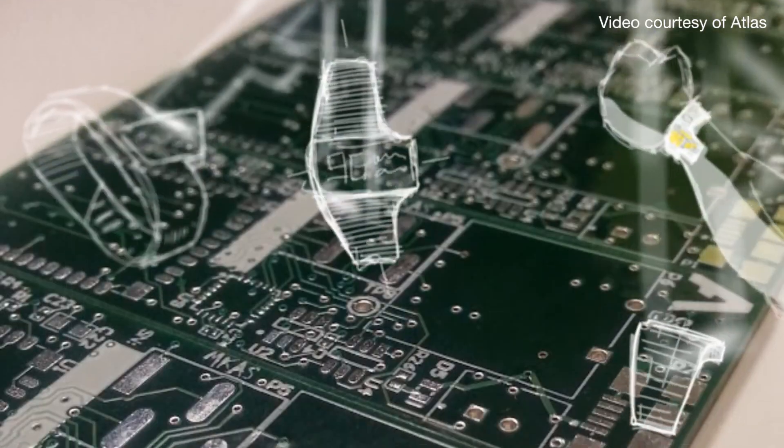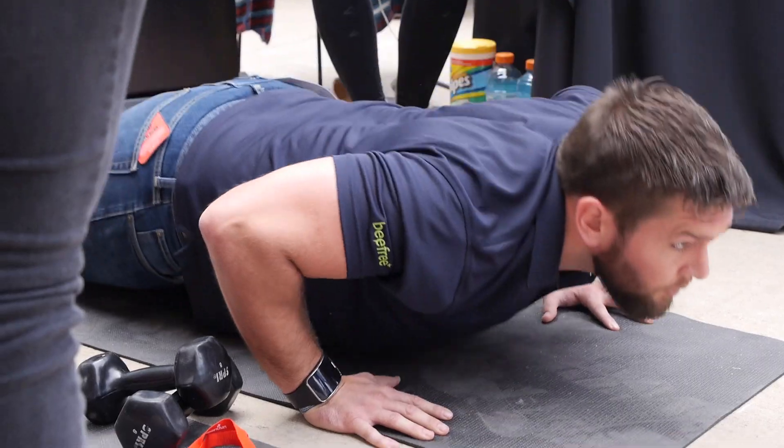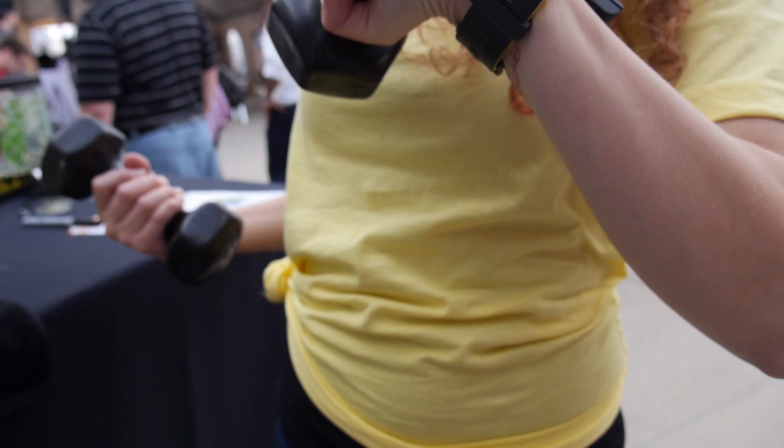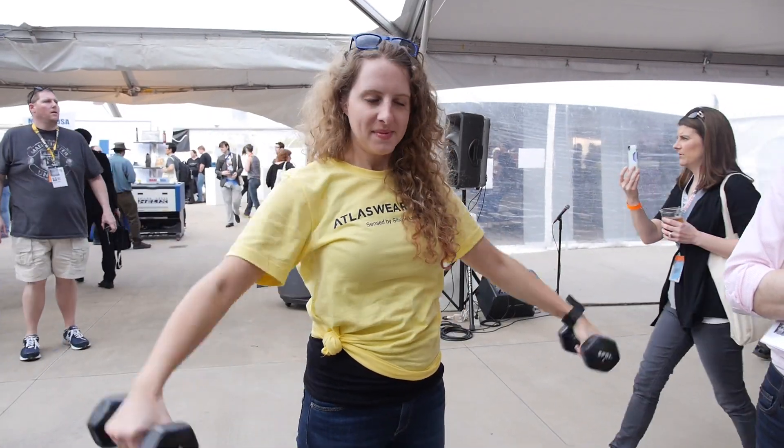There's a suite of sensors inside the watch, and a good way to think of it is that every exercise you do creates a fingerprint — a motion fingerprint in space. For our sensors, a push-up looks different from a tricep extension, looks different from a lateral raise, and more subtly, different kinds of squats look different to our sensors.